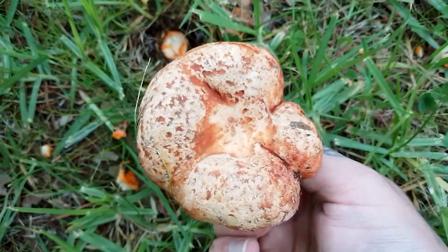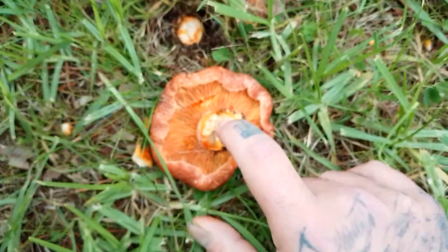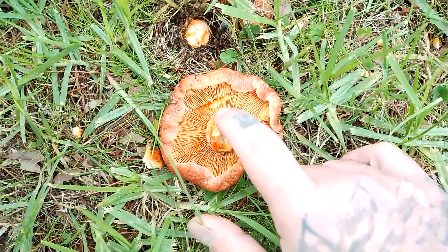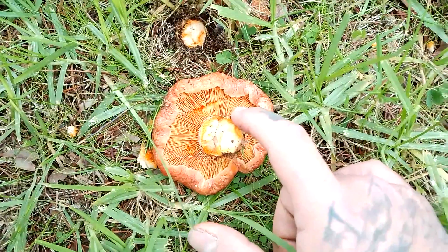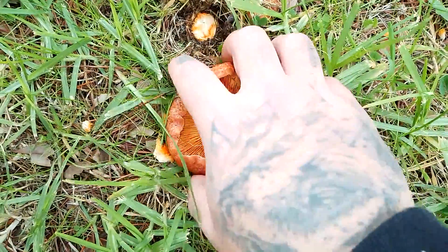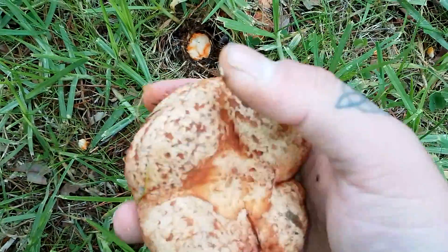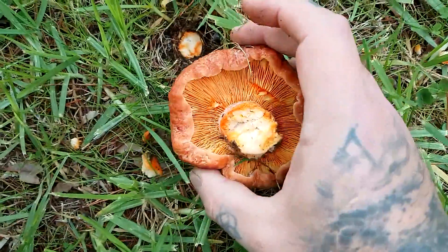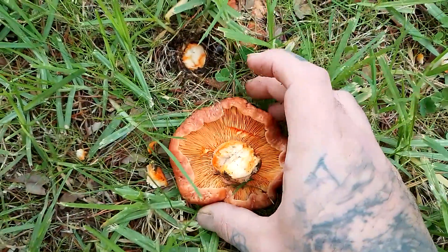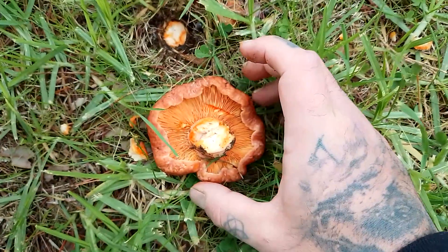So that's basically it. I always look for the hollow stem and also the orange milk, and that's how you'll know that it's a Lactarius deliciosus or a saffron milk cap. You can just wash them gently or brush them with a brush, slice them up, and then just sauté them. I like to sauté them and put them on toast — they're really really tasty.